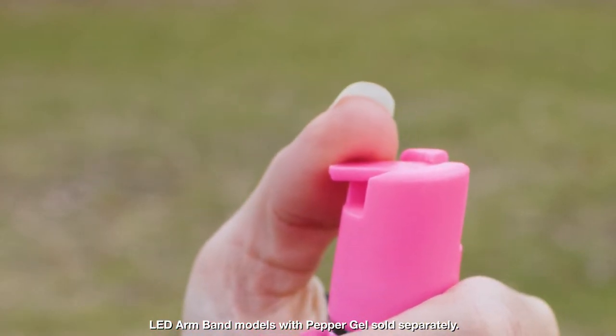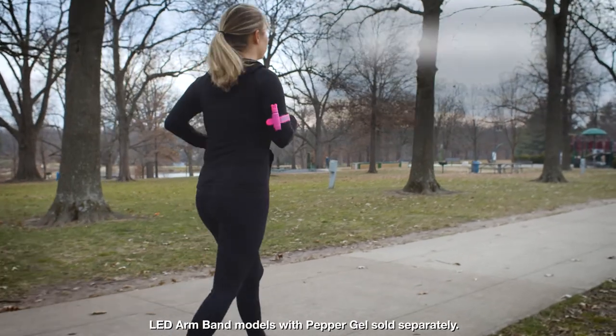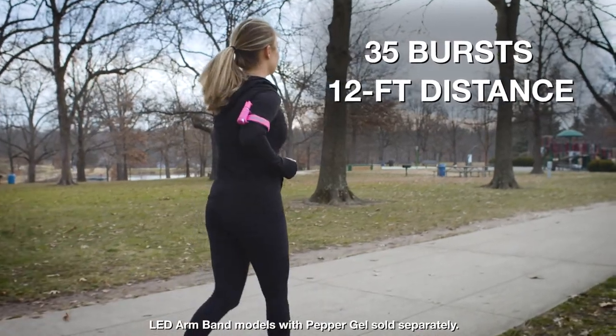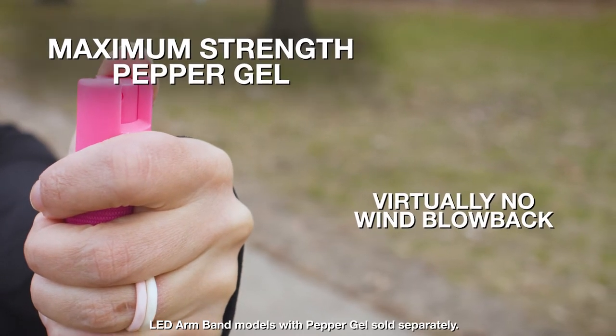With a twist-lock top to help prevent accidental sprays, a UV marking dye to help police identify suspects, and 35 bursts at a distance of 12 feet for protection against multiple threats, the maximum strength pepper gel formula virtually eliminates wind blowback, so only the intended target is affected.